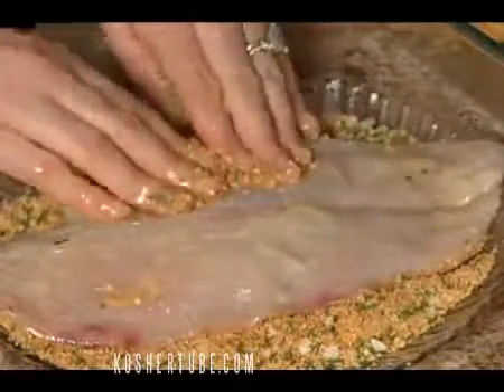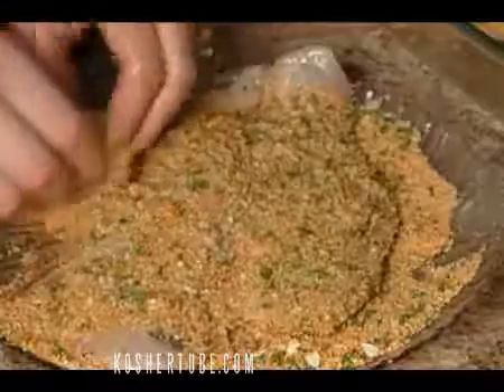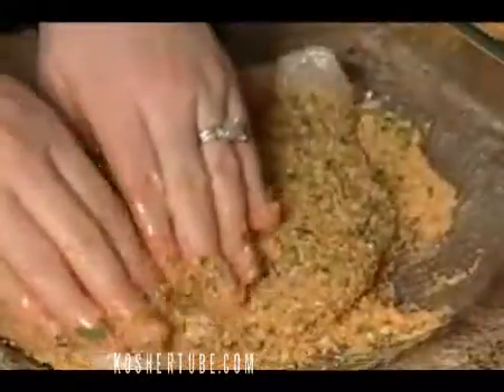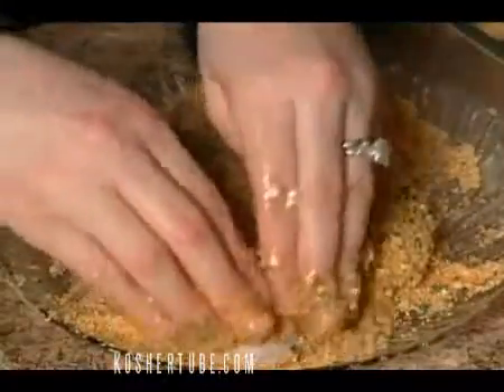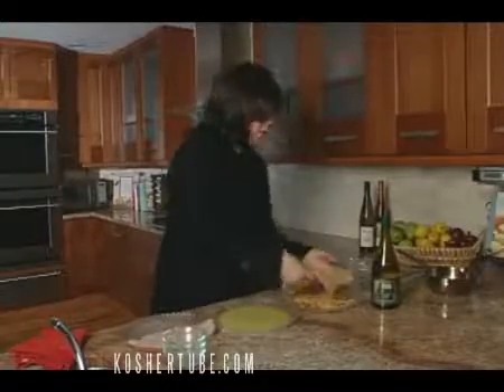I actually have some nice big pieces of fish — very hearty portions. Just pat the coating on and cover it up nicely. I'm going to put this right into our baking dish.